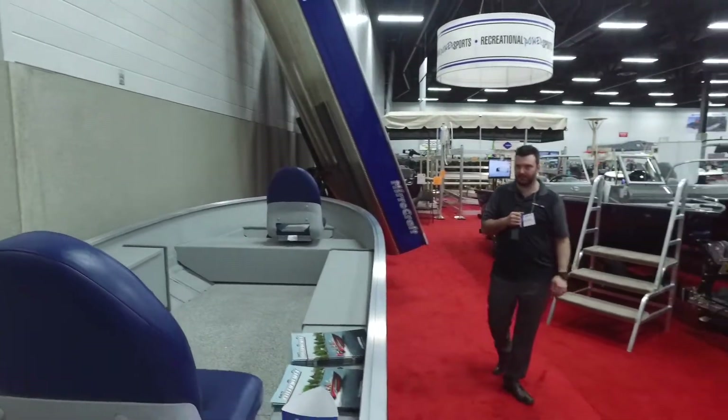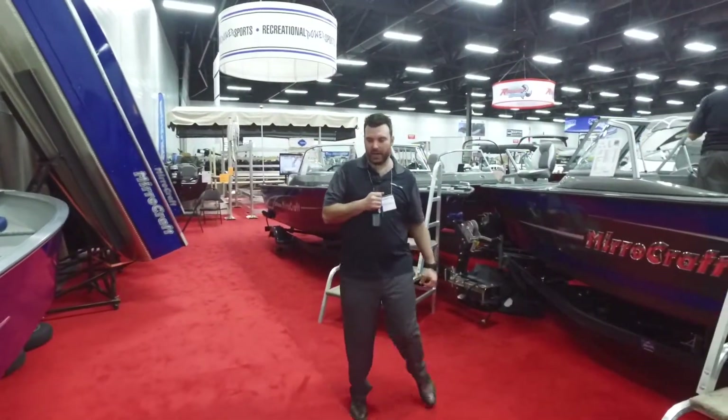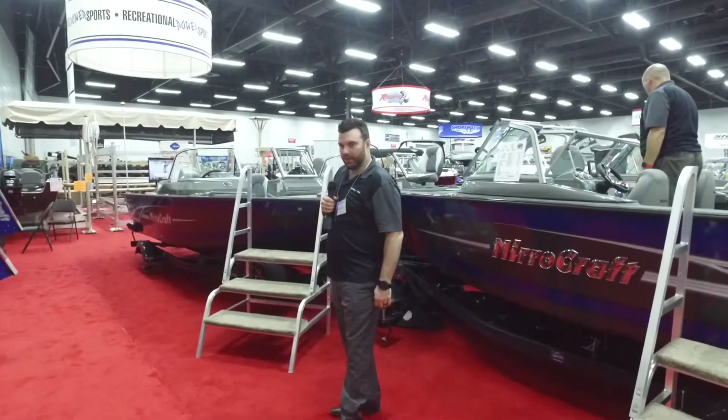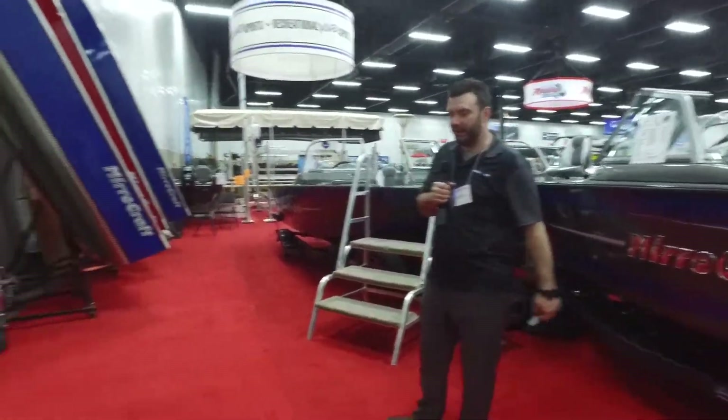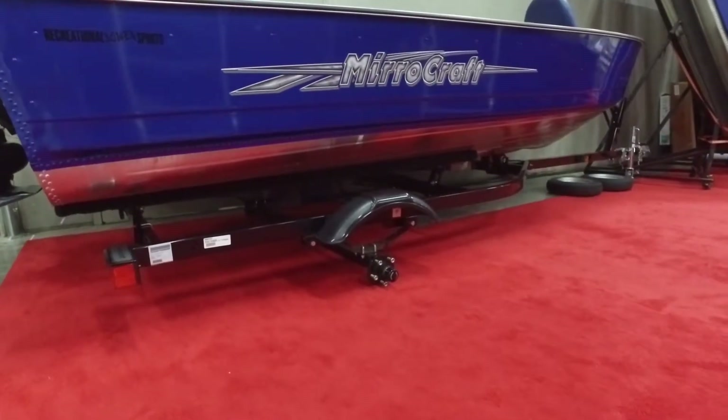Good to walk around in — very stable. Fly fish, cast, whatever you need to do. Comes with the trailer, two wheels, spare tire, everything you see here. $15,999. Only at the show this weekend.